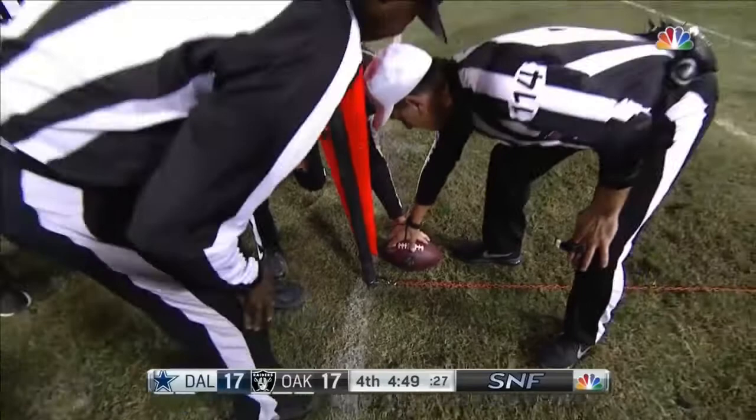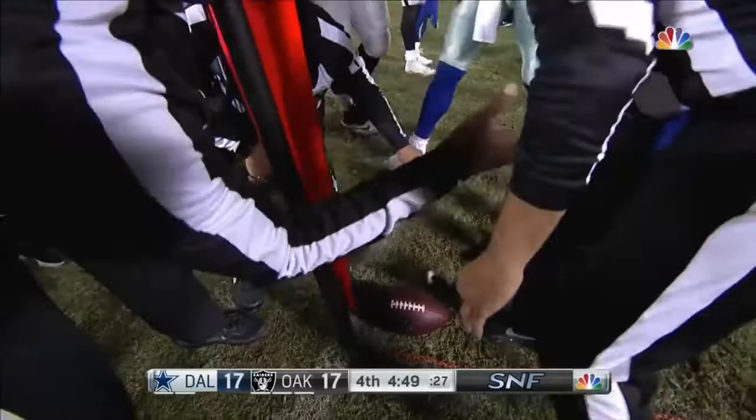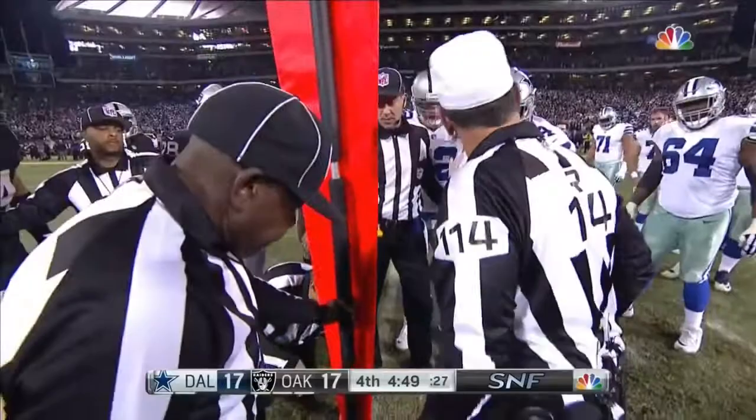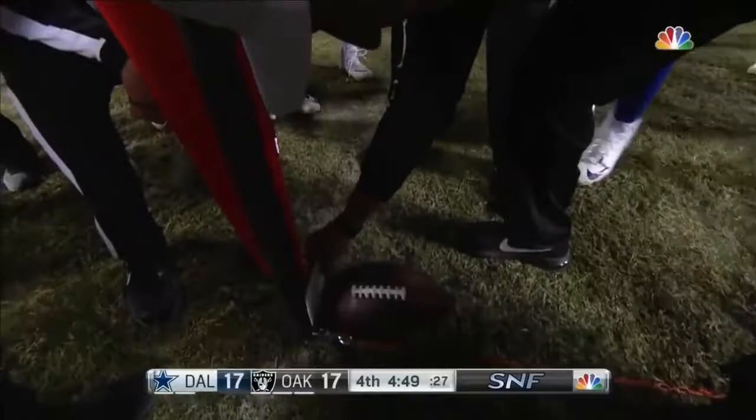I have never seen this. I haven't either — never seen this. Well, the official is looking at it from above, because you have to raise that to a 90-degree angle — it has to be dead vertical. Look at this, can he put a card in between it? Look at it.